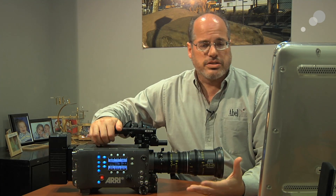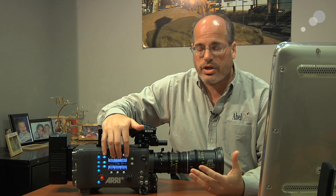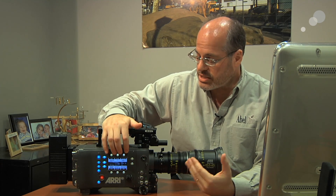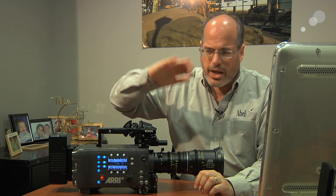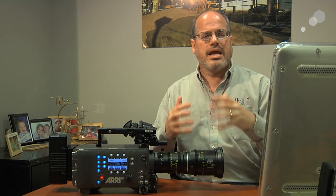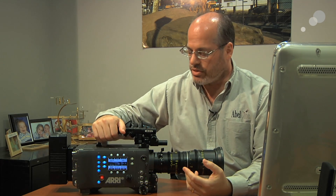Other things that people really like: there's Log C recording so that you can get the full 14 stops of dynamic range out of the sensor. The image quality is the same — you have the 800 ISO with the way it rolls off highlights and the really rich colors. It's just that same Alexa image quality you get on the Alexa HD; same camera in that regard.